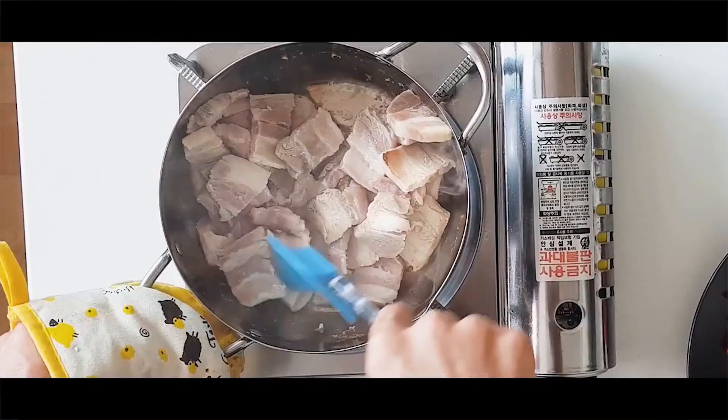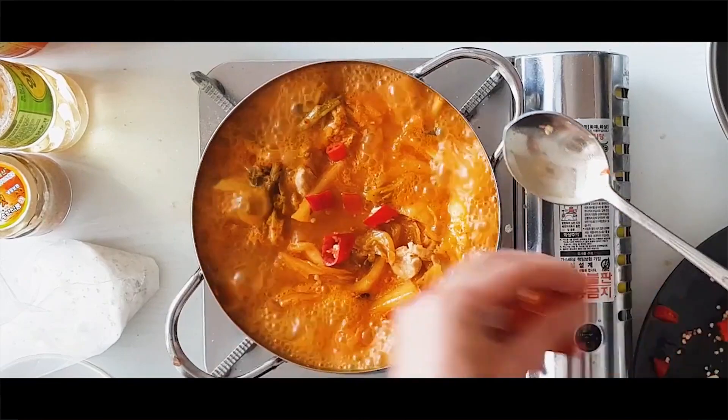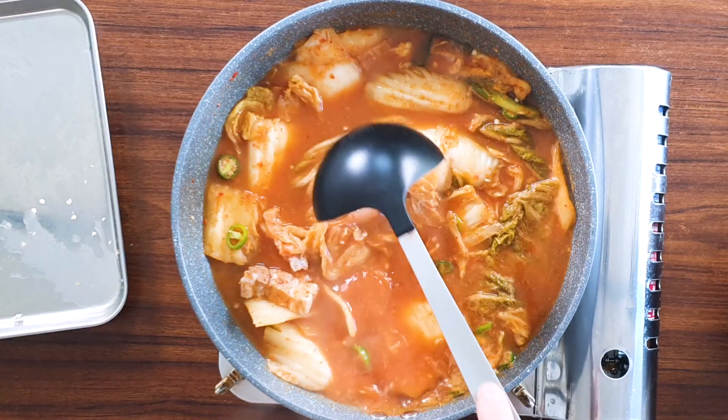Now we're waiting for it to boil. Compared to my last kimchi jjigae video, this is simpler and faster. Last time I cooked the pork first, then added ingredients in stages to make it more fresh and flavorful. But if you're in a rush, this recipe is perfect. I use my old recipe when I'm just making kimchi jjigae, but this one when I'm cooking several dishes at the same time.